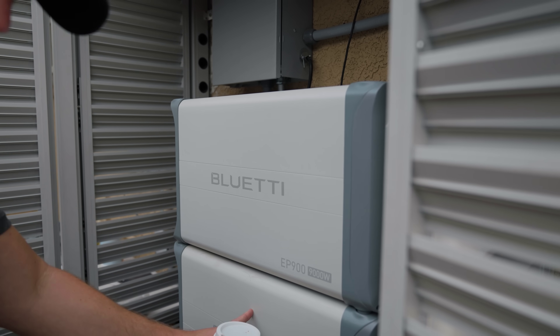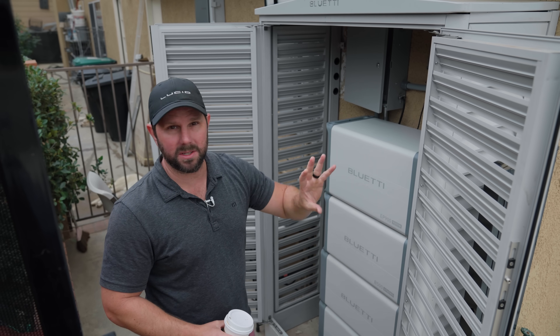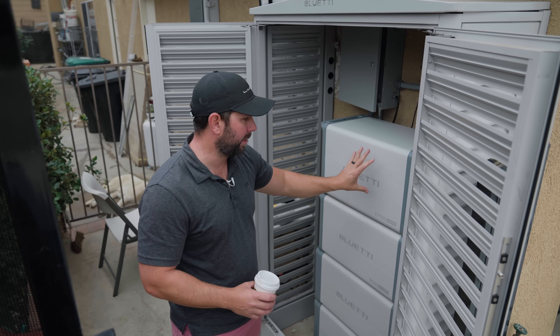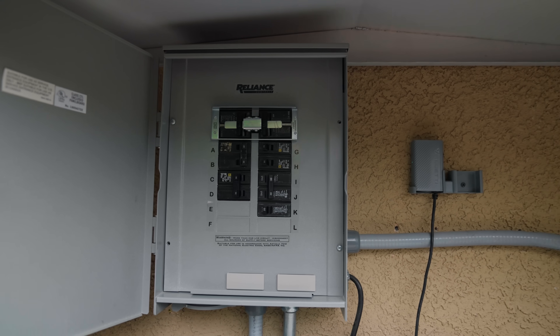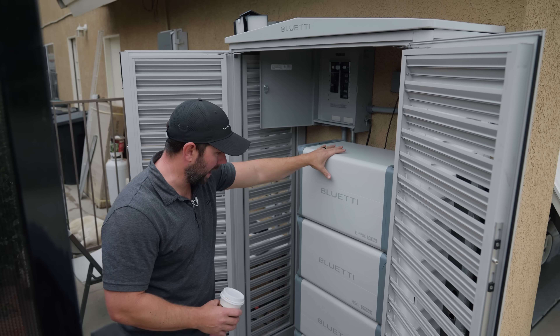This is the inverter on top, which has 9,000 watts or 9 kilowatts of output — which is plenty for most homes. If you have a really big home you can add more power later, but for my house at least this is plenty to keep us going. There's also a 100-amp sub panel here, and at my house we only have a 100-amp panel, so this would feed our entire home. It can power your whole house.